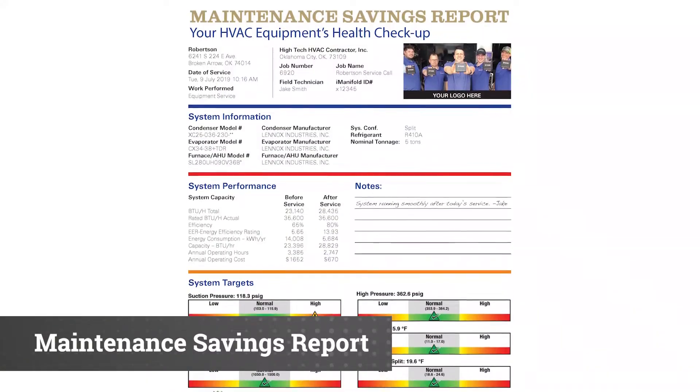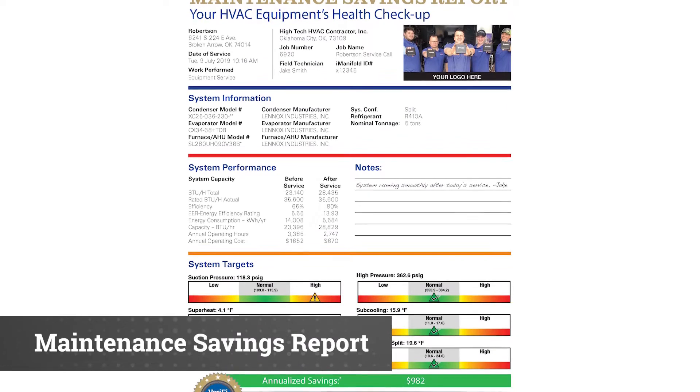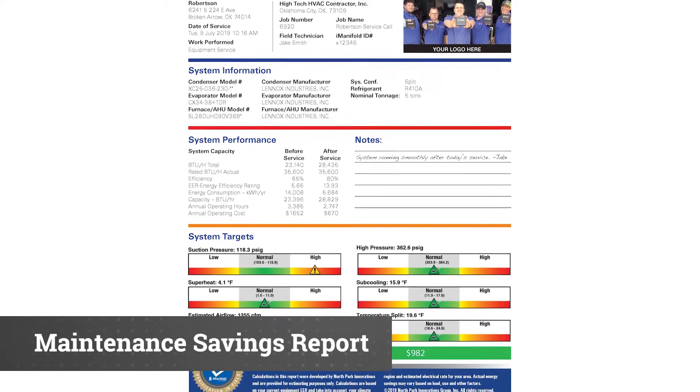We have a Maintenance and Savings Report. When your technician does a test-in and test-out, if you run this report for your customer, they'll know just how much they should be able to save on their annual cost of their heating or cooling bills.